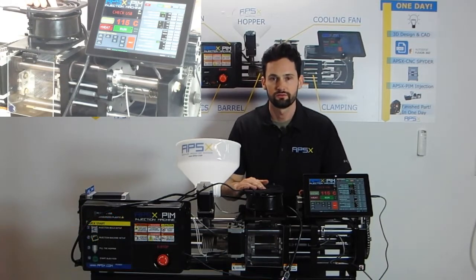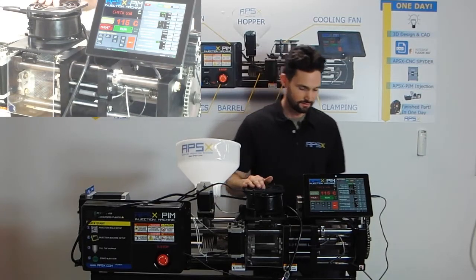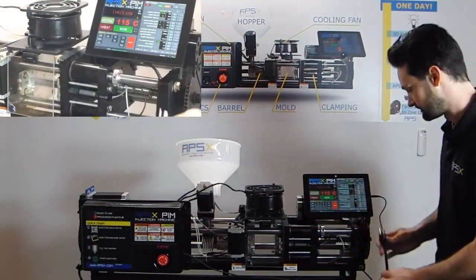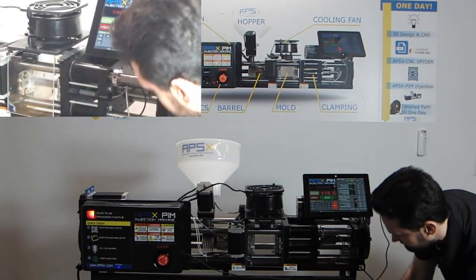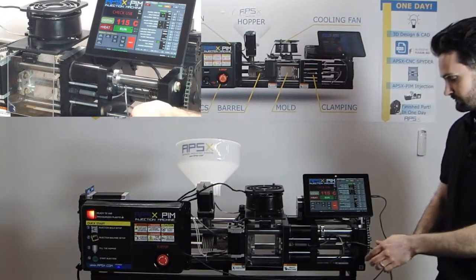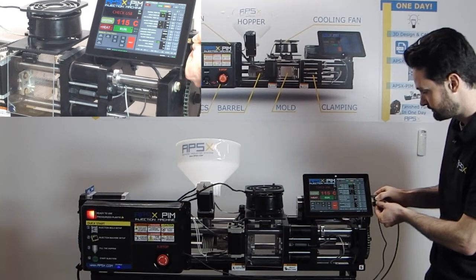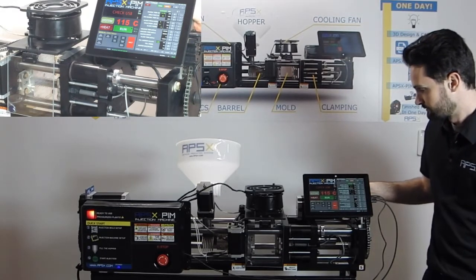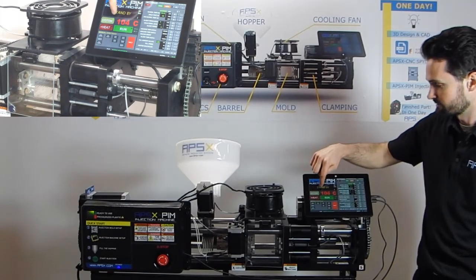Hey everybody, this is Carl at APSX and today we're going to show you how to swap molds on our APSX plastic injection machine. Let's get started by powering up the machine — there is an order of operations. First thing you want to do is plug the power into a standard wall outlet. After plugging in the power, plug in the USB to the tablet and you'll see standby on the tablet. You can now hit the system button and you'll see a green light turn on.